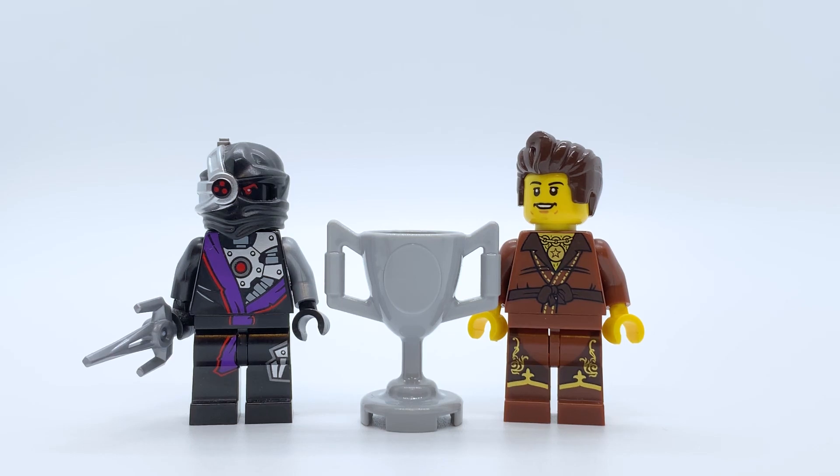Hey everyone, I'm Mind, and today I'll be reviewing set number 5002144. That's a long set number. Dareth vs. Ninjroid, also known as Ninjago Battle Pack. I guess it has two names, but anyway.